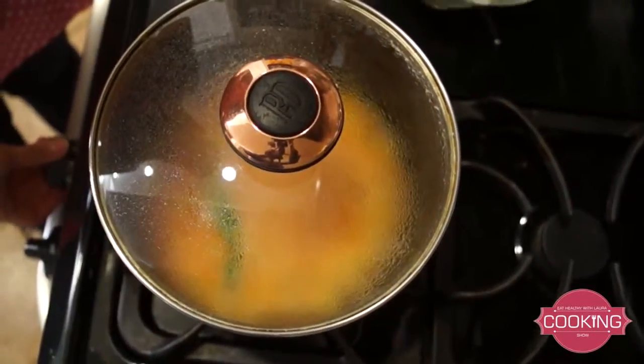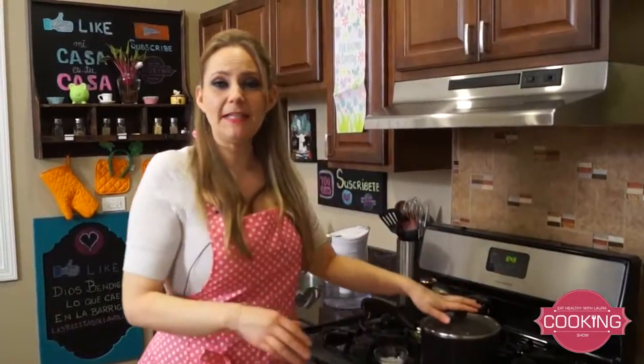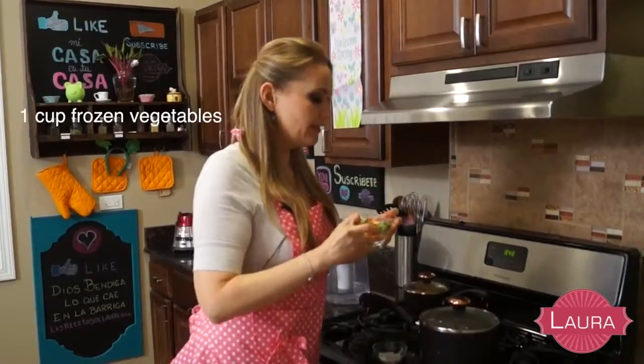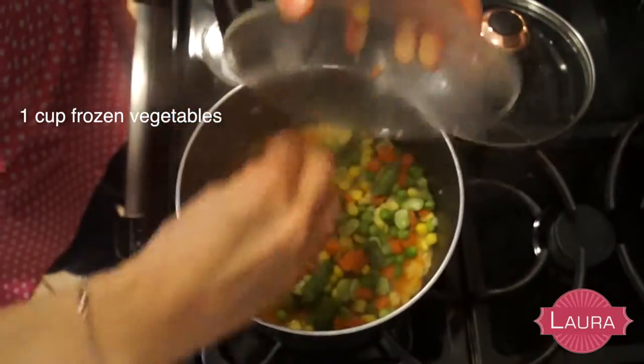It's really important that you don't move the rice anymore — just let it stand and it's gonna cook perfectly and come out fluffy. My rice has been cooking for about 12 minutes and I have some frozen vegetables to add. I just took them straight from the freezer, added them in with the rice, and closed it again.